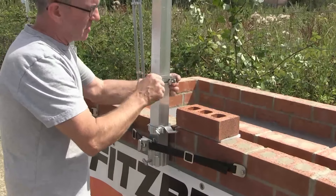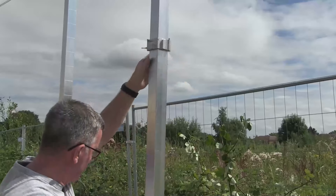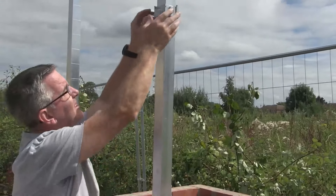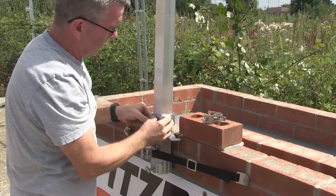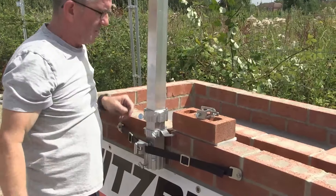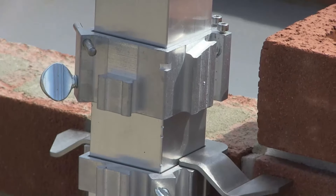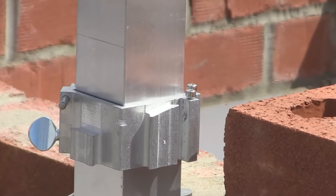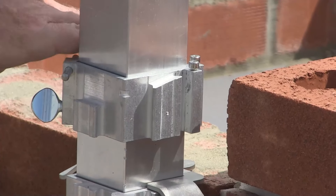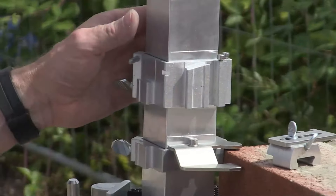It also takes my line blocks. As you can see, the line is pulled off of there. You've got your line set to your gauge here and set to your gauge there, wherever it is, and you're pulling the line from one to the other. Very useful building up corners.